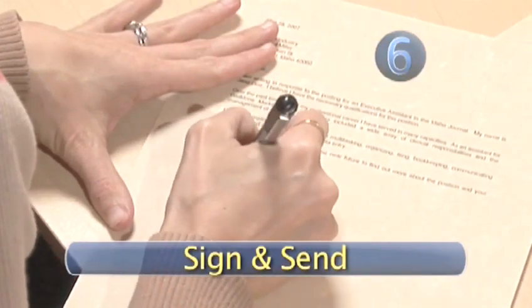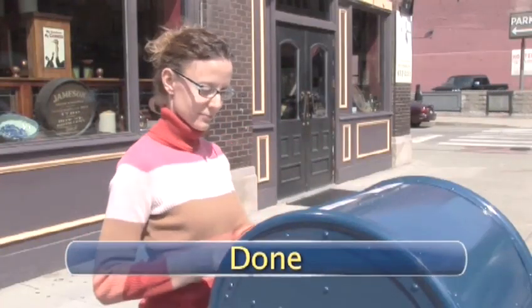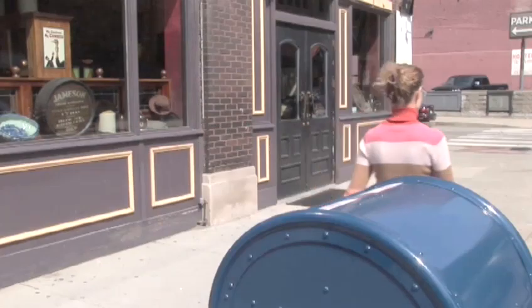Step 6: Sign your name and send it away along with your resume. Done. Well done — you have made your first mark as a serious contender for that new job.